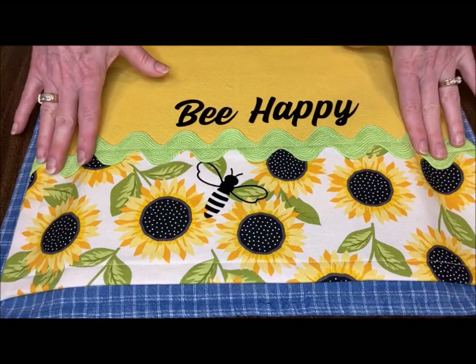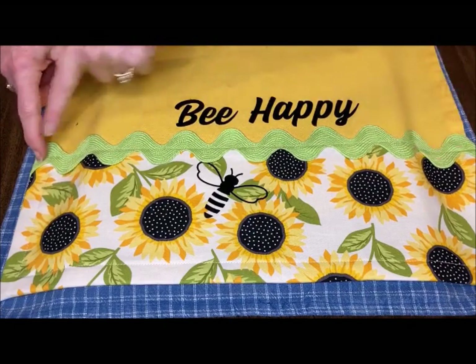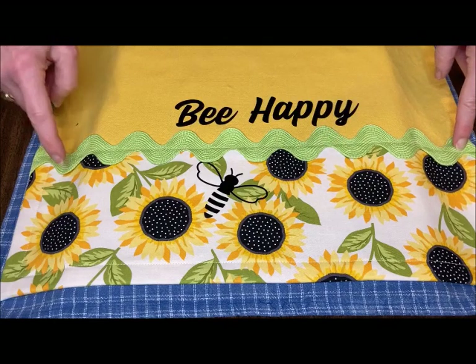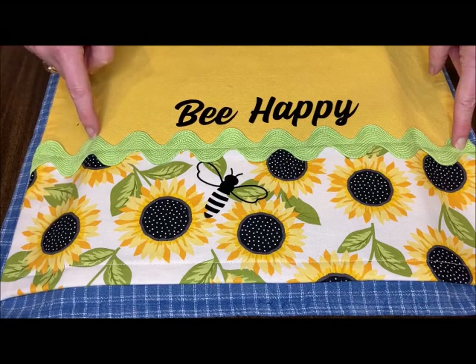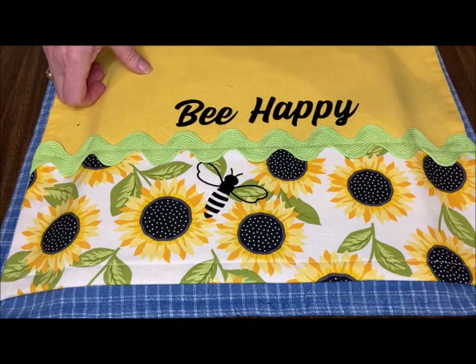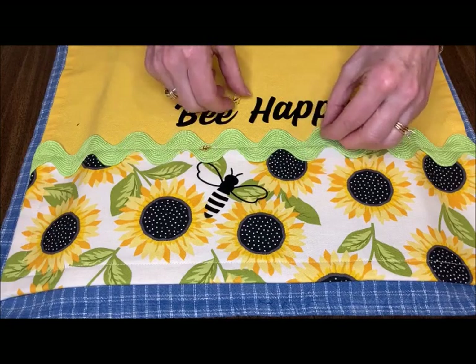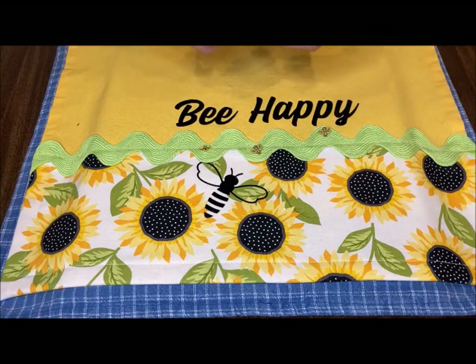If you want rickrack and you don't have a sewing machine, you could hand stitch a row down the center, or you can pin it and then put a stitch — even with a contrasting thread — in each point of the rickrack. It's very cute. You can also add these darling little bee buttons wherever you wanted to place them.